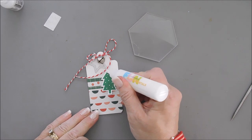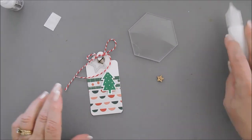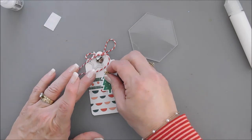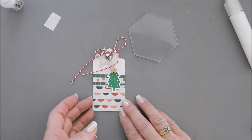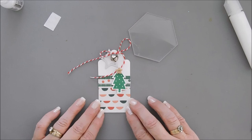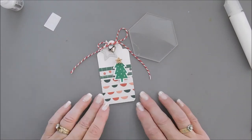Clean off your acrylic block before the glue dries. Then we're going to tie a knot with our baker's twine — I want to make sure my bell is almost covering the tag, then tie a bow. You can make the bow as big or as little as you like. I love the little movement of the star and jingle bells at Christmas!